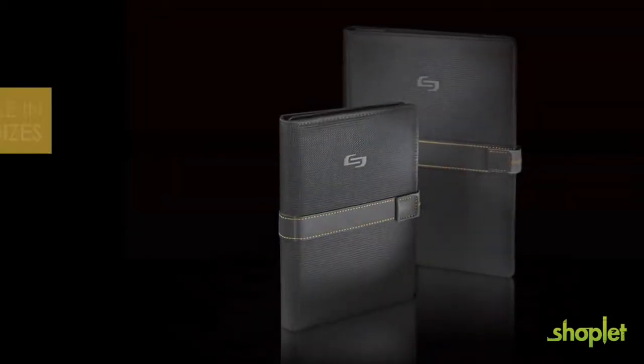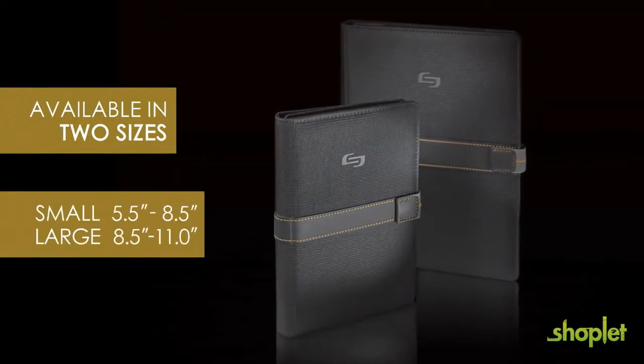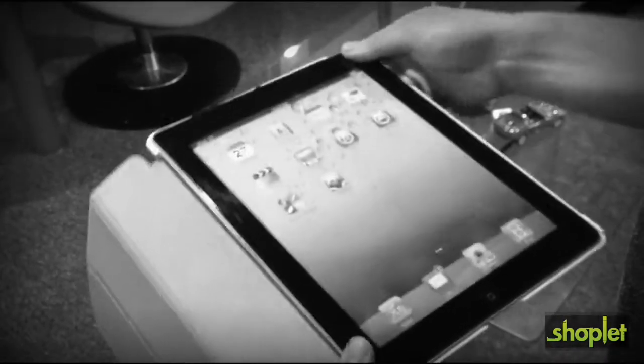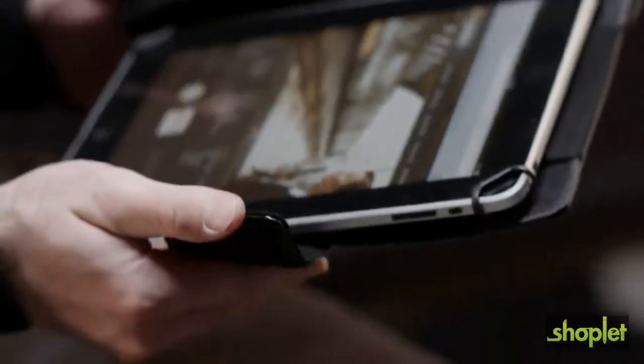That is why we created the Solo Universal Fit Tablet Case. Unlike other brand-specific cases on the market that simply just hold a tablet or e-reader in a flimsy tray, the Solo Universal Fit Tablet Case features one of the most secure fits on the market today.